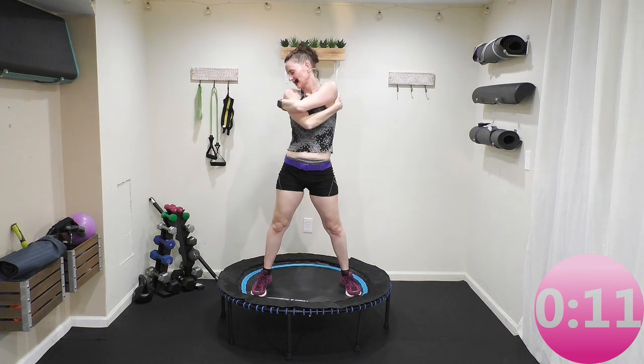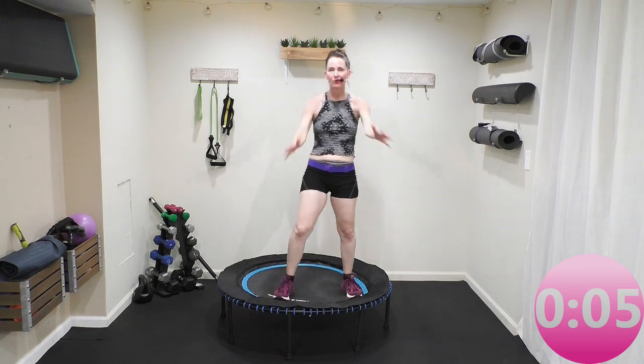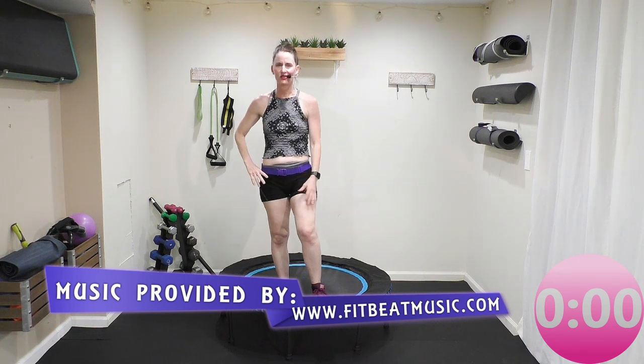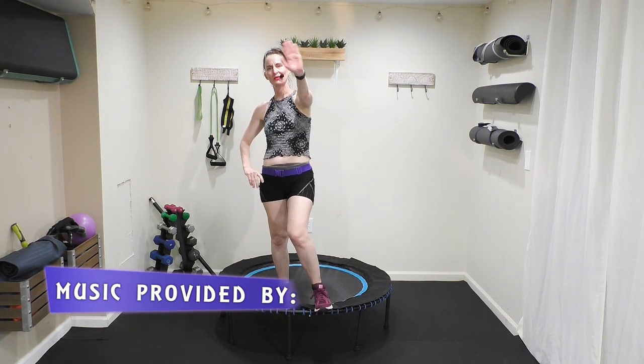Feet hip-width apart or wider — deep breath in and exhale. One more time, exhale. I want you to breathe deep, expand through the lungs, expand that rib cage — inhale and exhale. Hug yourself and say 'I love you, baby,' because you did a phenomenally awesome job today. I hope you're liking this Bounce for Health series — I have three videos out right now, so be sure to subscribe, share, and follow!